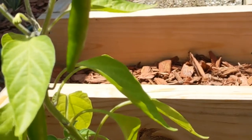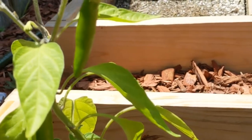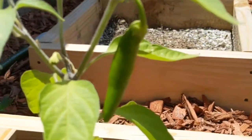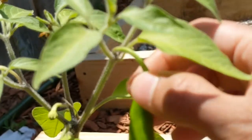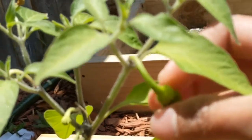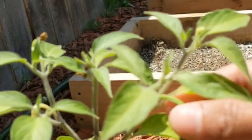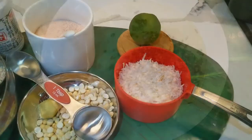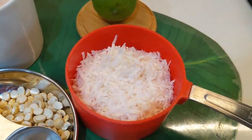Hi viewers, welcome to my channel Chai with Varu. Today I'm at my backyard — I'm super excited to see my first serrano pepper grown really nice. I'm going to be using this to make our coconut chutney today. I'm going to take this inside now. I'm so happy to see this! First, let's see the ingredients to make coconut chutney.